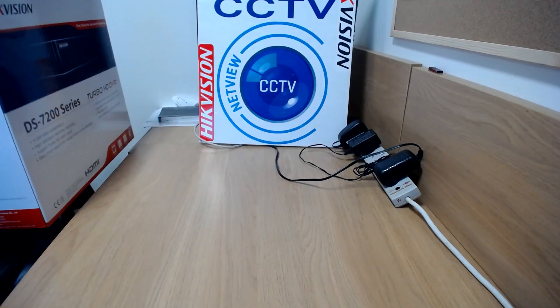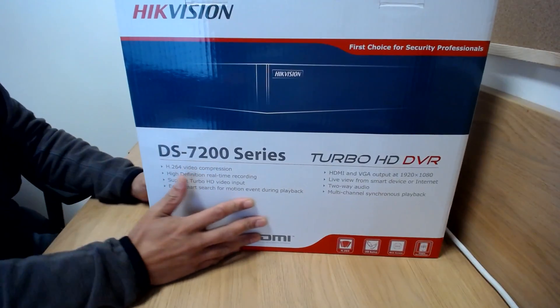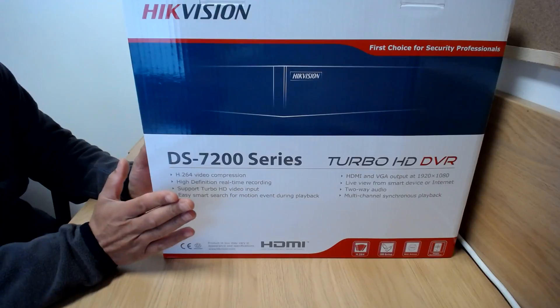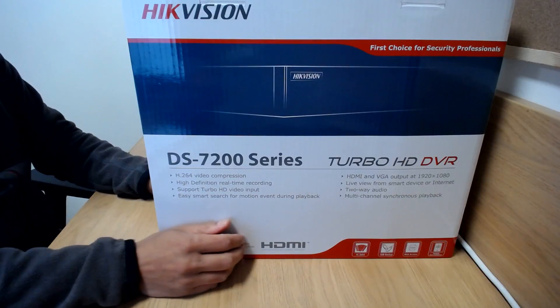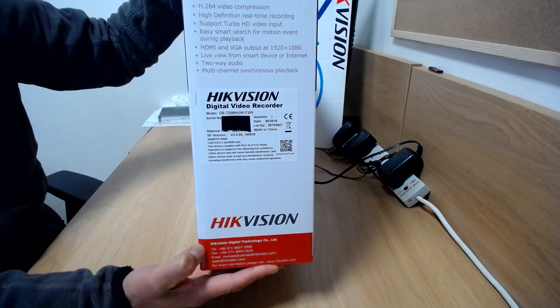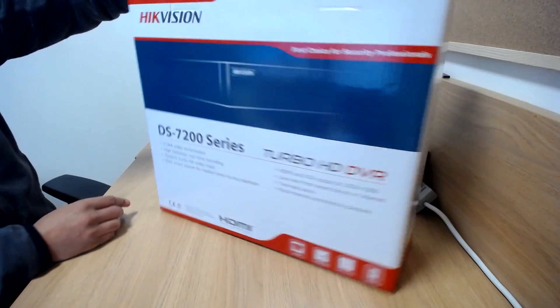Hi, welcome to NetVCC TV. My name is Jitern. I'm just going to show you what's included in the box on a HikeVision DS7208HUHI-F2. That's the new model, the new Turbo 3 version, up to 5 megapixel Turbo TVI recording capability. It's a 7208HUHI-F2-N. You can see it's a HUHI-F2-N. I've obscured the serial number for obvious reasons. So that's the box it comes in.